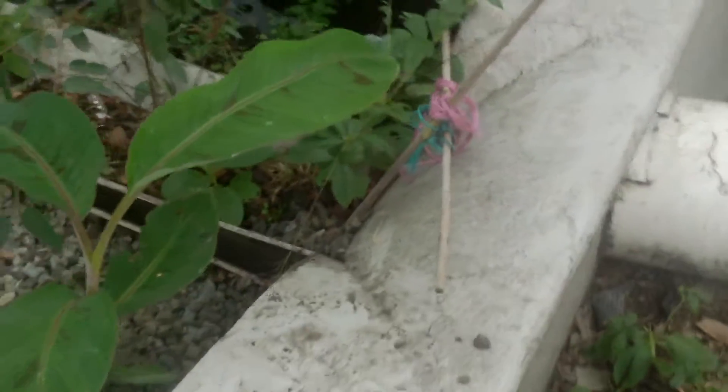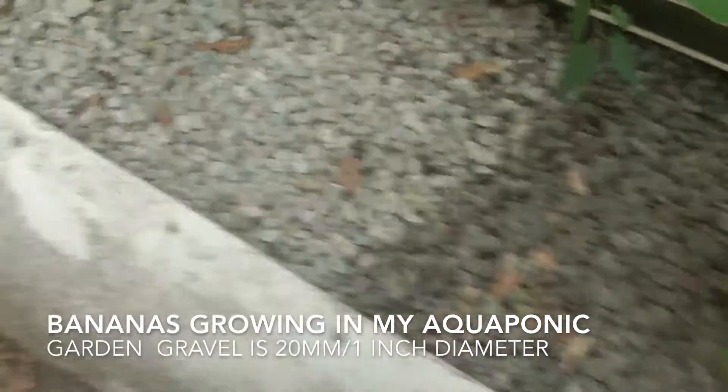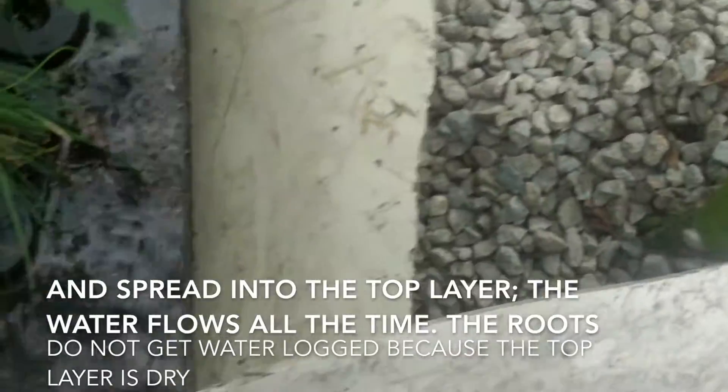This is an update on how I'm growing bananas in my aquaponic system. This is a constant flow aquaponic system. I grow the bananas predominantly in the gravel — it's 20mm gravel. As you can see, the gravel sits about 6 inches or 200 to 250mm above the waterline. The roots actually make their way down into the water but also in amongst the gravel.